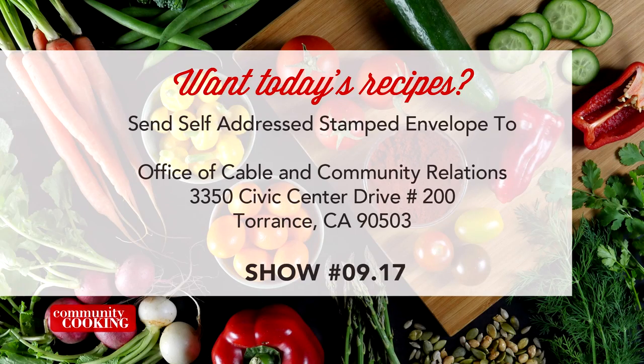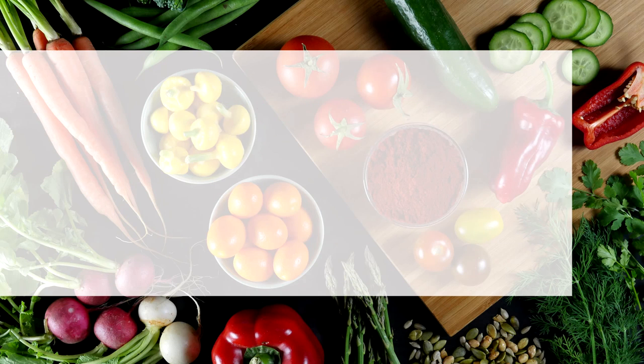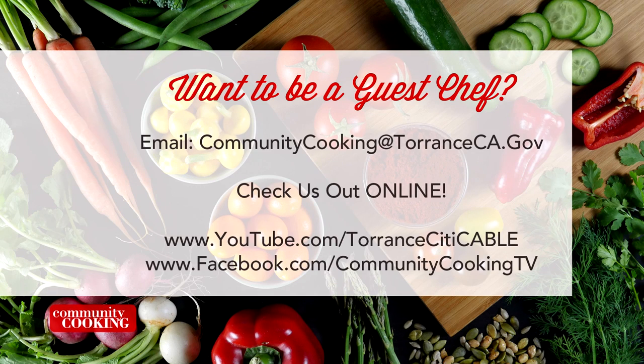If you'd like a copy of the recipe seen on this show, send us a self-addressed stamped envelope to the Office of Cable and Community Relations — that's 3350 Civic Center Drive, Suite 200 in Torrance, California 90503. Be sure to note the show number displayed on the screen. You can find all the fresh ingredients used on today's show at the Farmer's Market — visit the one here in Torrance at Wilson Park, located at 2200 Crenshaw Boulevard. They're open every Tuesday and Saturday from 8 a.m. until 1 p.m., rain or shine. If you'd like to be a guest on our show, email us at communitycooking@torranceca.gov and check us out online at youtube.com/torrancecitycable. Like us on Facebook at Community Cooking TV.